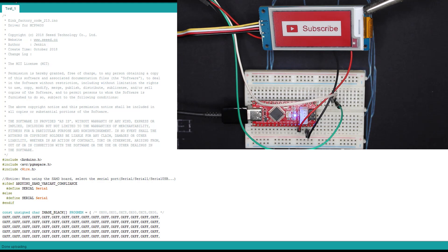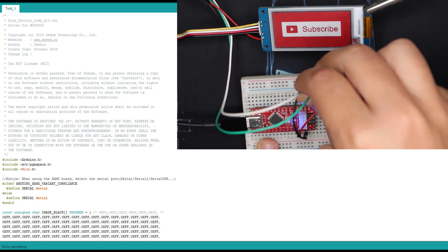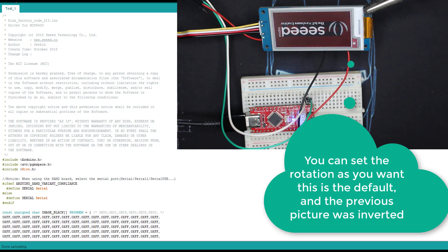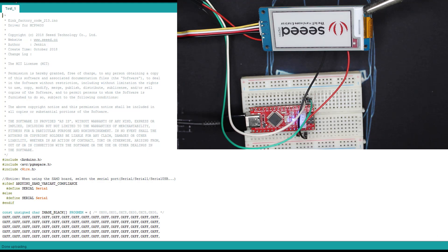Once the code is uploaded you can wire your screen. So this is the code uploaded. As you can see it's an image from Seed Studio — just an example from there. It displays their own image.